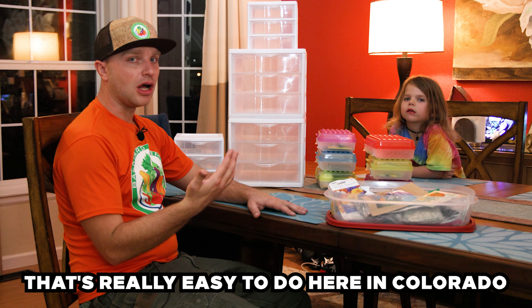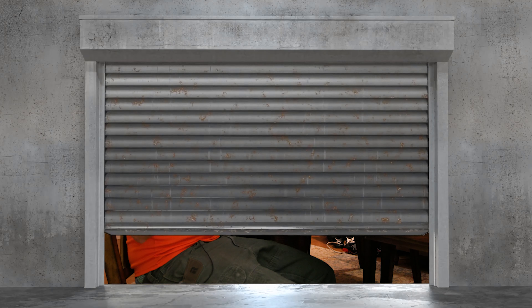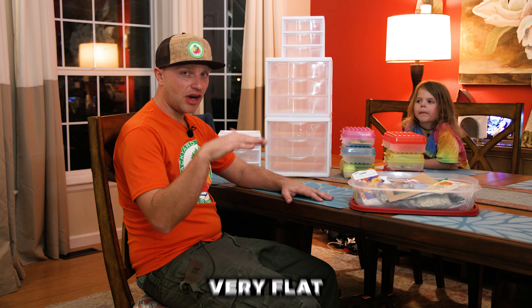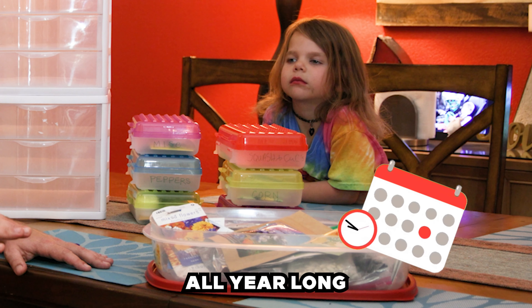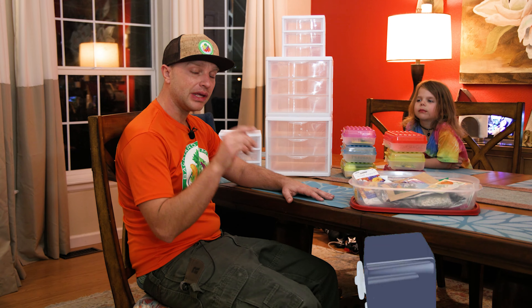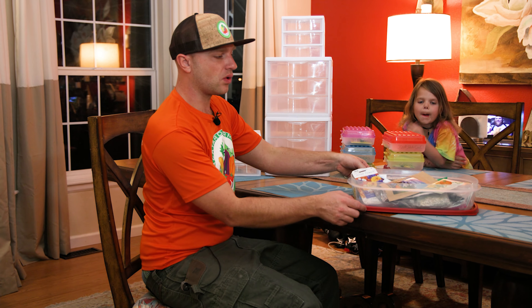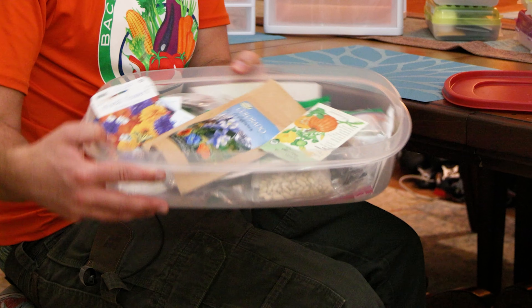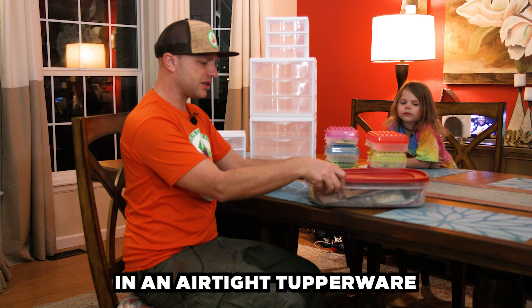That's really easy to do here in Colorado. I actually store all of my seeds in my safe, which is in my garage. My garage stays very flat, pretty cold, and zero humidity all year long. Inside my safe, I also store them in a few different techniques. I used to store all of my seeds just like this — a total mess of a bunch of different seeds, all blended together in an airtight Tupperware.